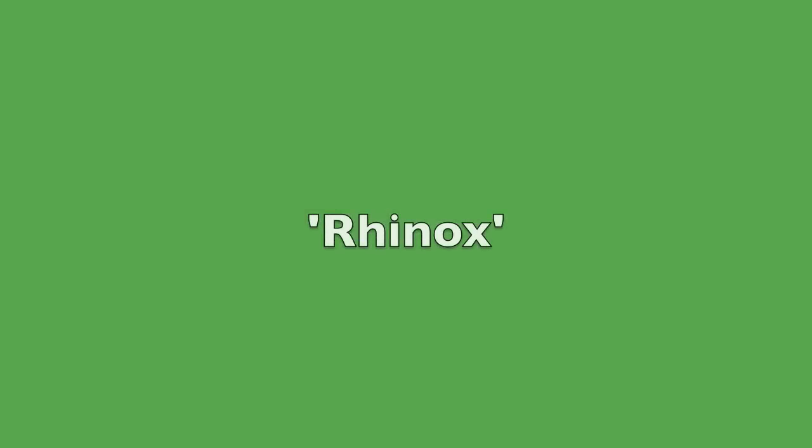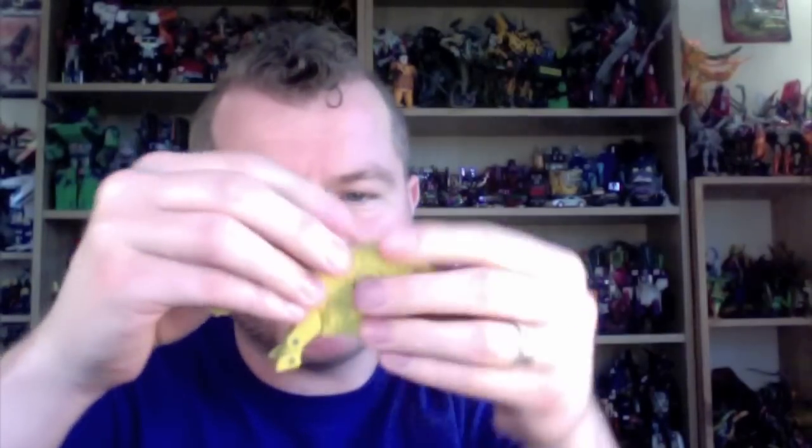Before I get on to Rhinox — I think there are Pretenders too but I don't bother about them. I've got this little chap here — looks a bit like Ramhorn but he's too big for Ramhorn because he's a knockoff. This is a knockoff Ramhorn I picked up at a garage sale on the way back from a show once. He's just a nice little thing.